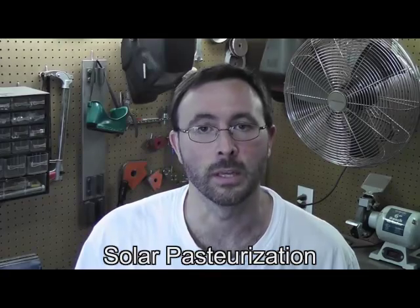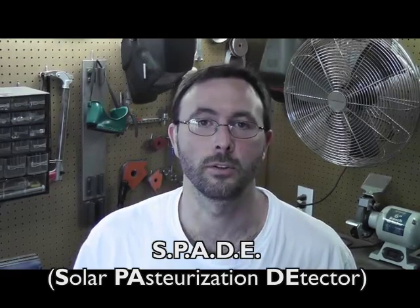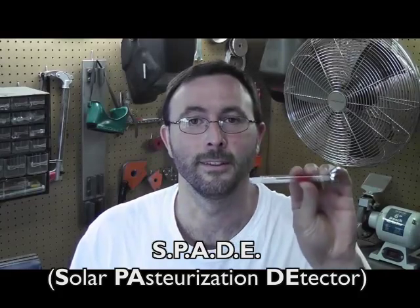Steve here with another instructional video from Hydro Missions International. In this video we'll be talking about something called solar pasteurization and a little gizmo that we invented called the solar pasteurization detector, or what we like to call the SPADE.